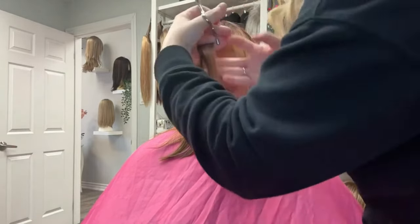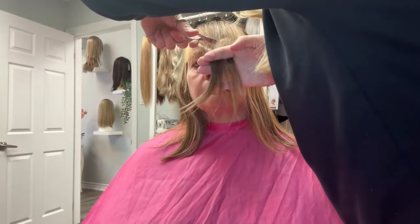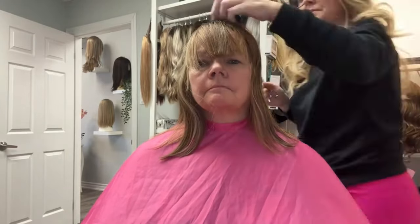Adding bangs to a topper or wig is a great way to cover that forehead if you have any wrinkles, or you just want to look a little bit more youthful. So there you go.